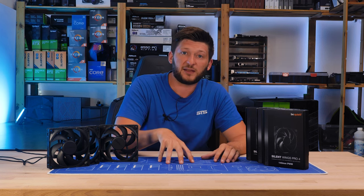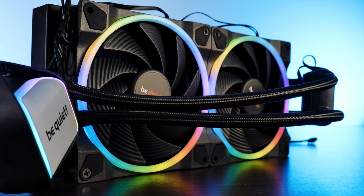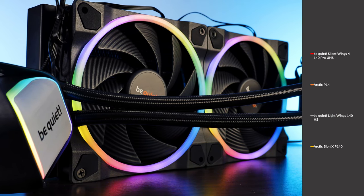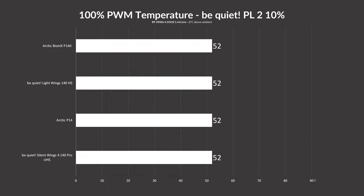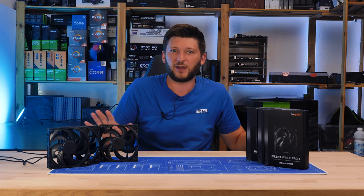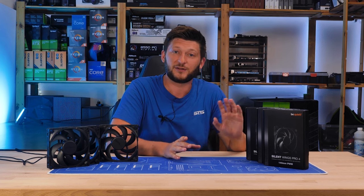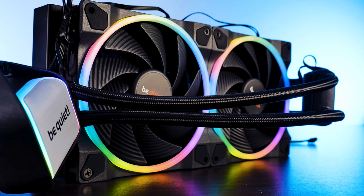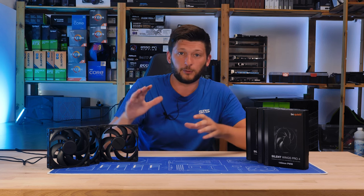In the 120 Pro review, people asked for a radiator comparison for the 140mm line as well. So we slapped a BeQuiet Pure Loop 2 FX AIO on top of our 3900X, turned down the pump to 10%, and used an Arctic Bionics P140, a P14, a BeQuiet Lightwing 140 high speed, and the new Silent Wing 4 Pro 140 to keep it cool. We initially tried a Liquid Freezer 280, but no matter what I did with the fans, the difference was zero — the freezer 280 was too much. Top performance looks pretty much the same across the board when pushing about 135 watts through a radiator at absolutely minimum water flow.